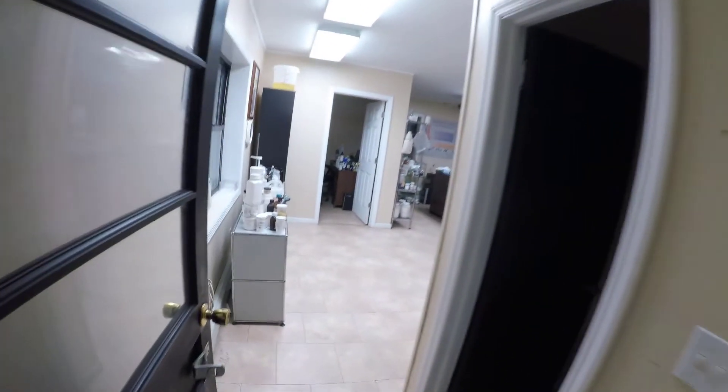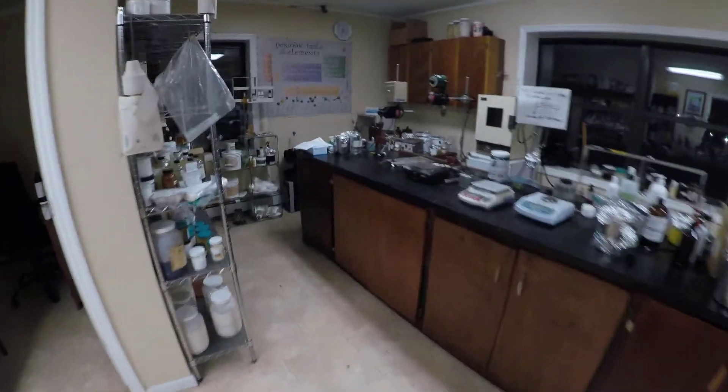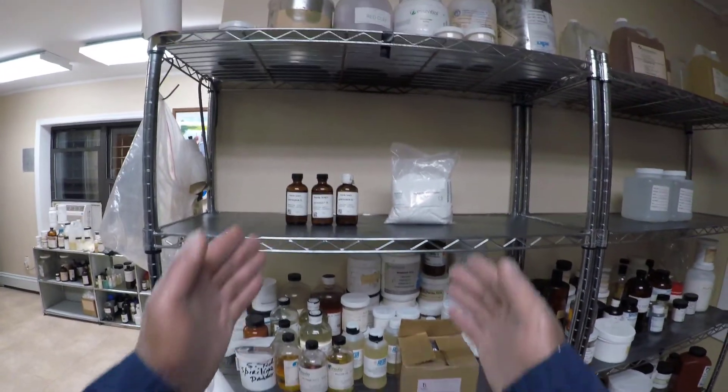Now let's move to our next topic. I'm going to introduce you to five broad categories of preservatives that are used extensively in foods and cosmetics. The first category is parabens.